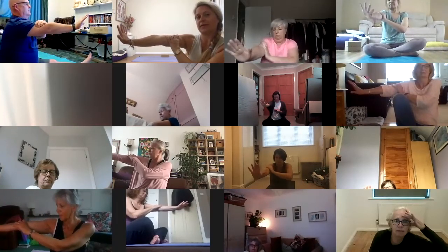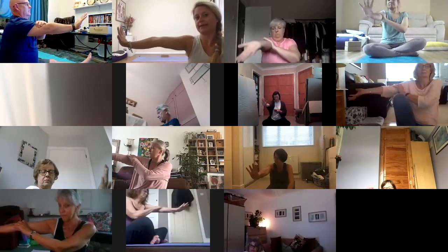Hold out your arm in front of you and spin your upper arm bone as though you're wringing it out, so your inner crease of your elbow faces the ceiling. Then keep that upper arm still and spin your lower arm so your fingers point up. That's what you're looking for — external rotation of the upper arm with the hand staying upright.